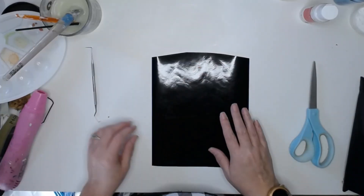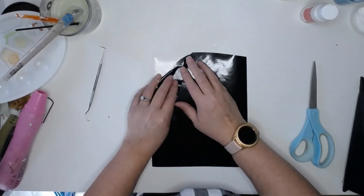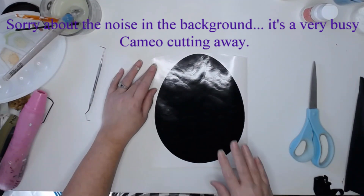I designed this scrollwork Easter egg pattern for my Silhouette Cameo and I'm going to make four of these, one for each of the canvases I'll be printing out. I will also have this design available for you on my blog.